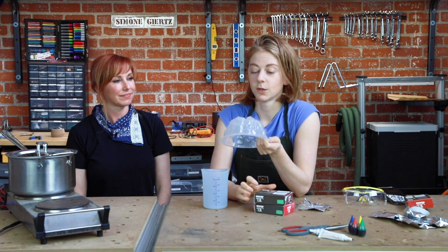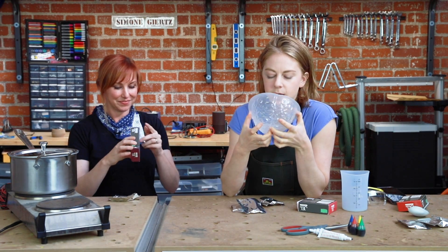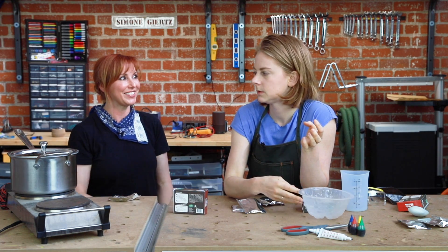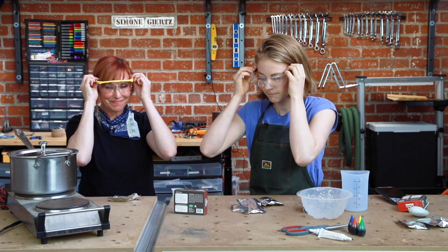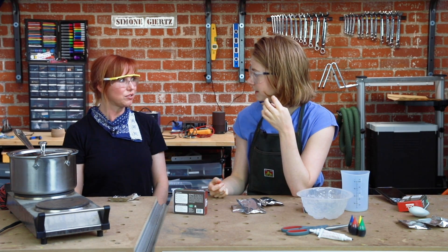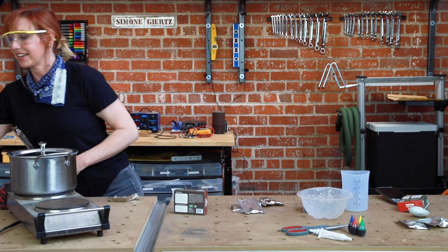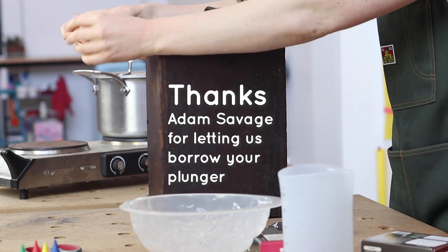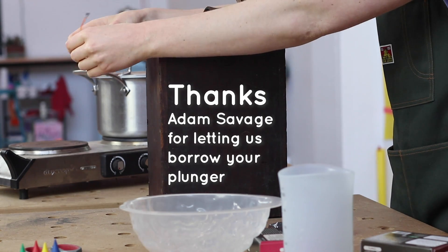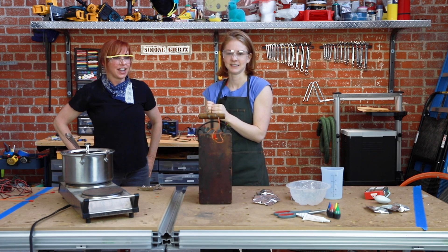Brain mold is one of the grossest combinations of words. While waiting for the water to boil, they test the electric matches — the mechanism they'd use to light black powder if they decide to go that route. Three, two — and it fires.